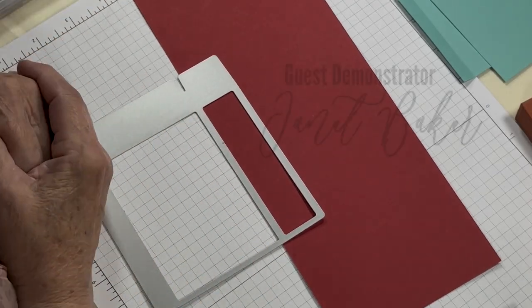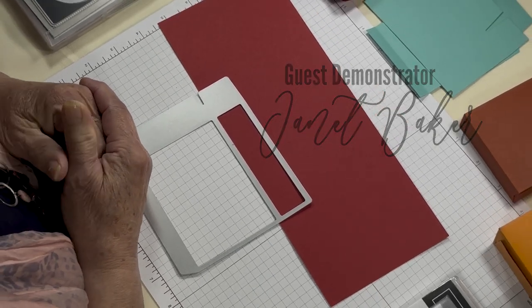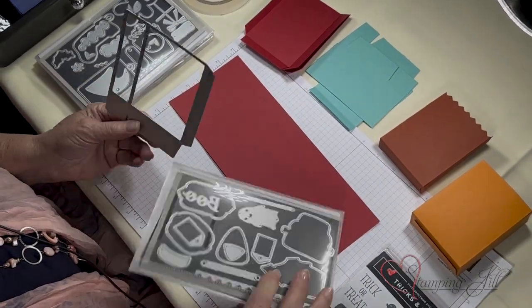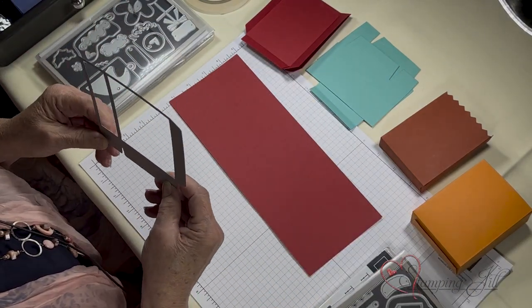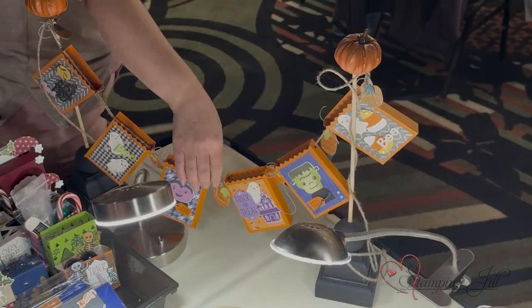I'm back! You know me on 3D stuff, that's what I always show it seems like. This time I had fun with this Tricks and Treats dies. It comes with all these little pieces and this is what you cut your box out of. I have a couple of tricks on the boxes and I'll show you some fun different things we did with the box.